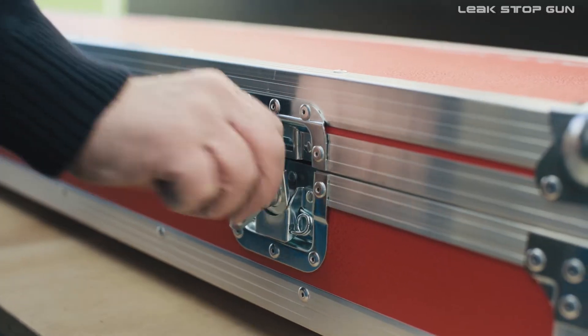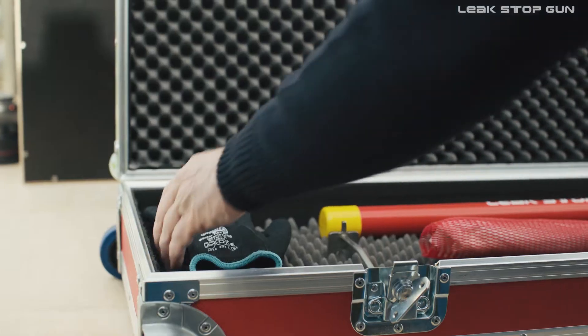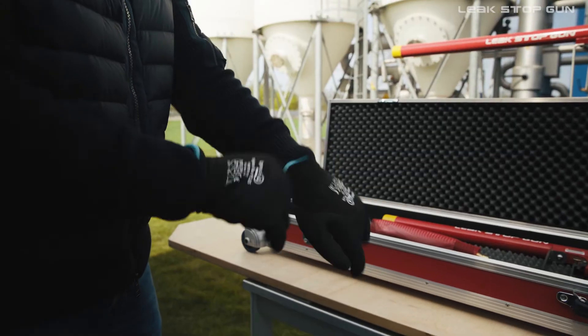Before using the Leak Stop Gun, protect your hands with the appropriate protective gear, as parts of the handle and foreleg can reach freezing point.